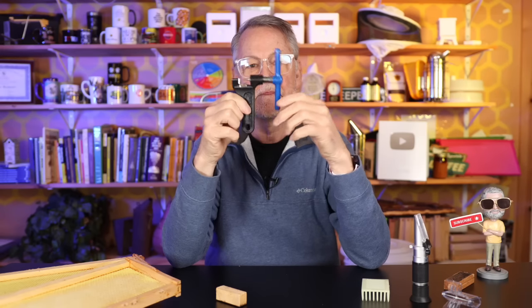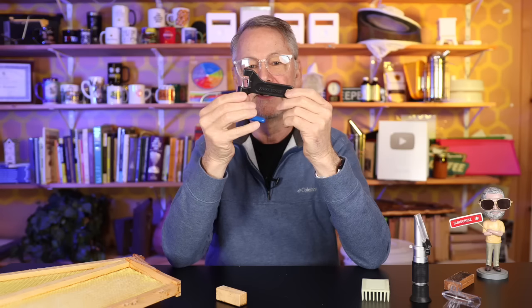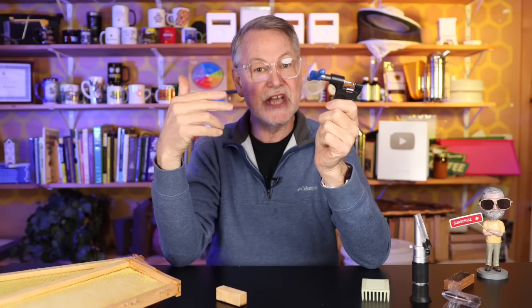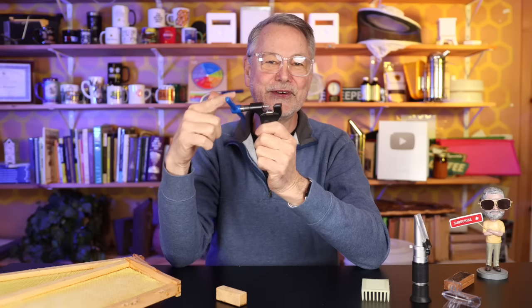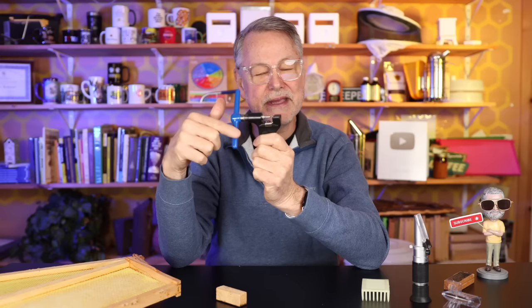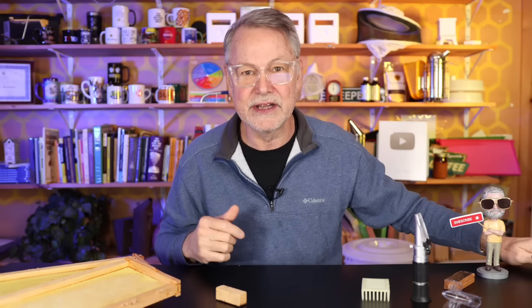How about this one — know what this is? Some of you might have guessed it if you're a bicyclist like I am. It's a bicycle chain tool. I've been riding my bike so much this year that my chain is ready to be replaced. This is a little tool that you push out the pin — I have quick release pins, but I've got to get a new chain and size it to my bike by pushing the pins out and back in. I know, I kind of fooled you — it's not beekeeping. Hey, I'm a beekeeper on a bicycle, that qualifies.